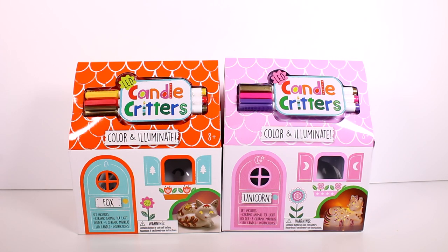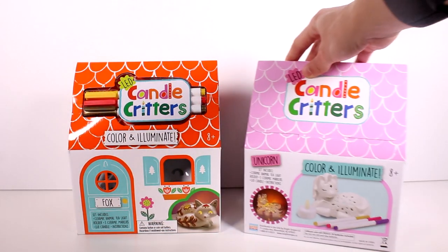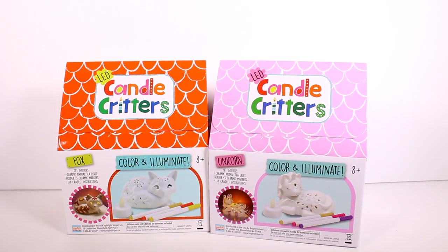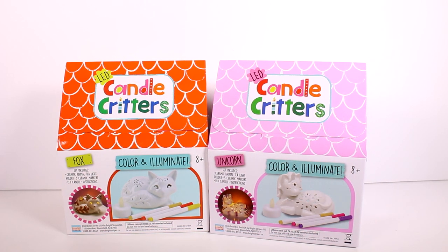Hi everyone, it's Tiffany. I am here with the LED candle critters — I want to thank the company for sending these to me for free to check out with you guys. We have a fox over here and we have a unicorn over here. These sets include a ceramic animal tea light holder, three ceramic markers, an LED candle, and instructions. On the back you can see a bit more detail of what your animal or critter is going to look like and get an idea of what you can color them to look like.